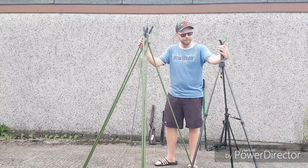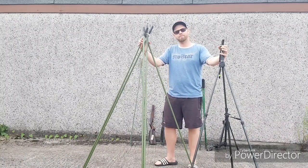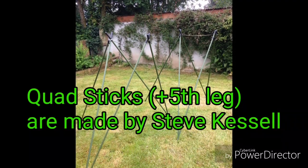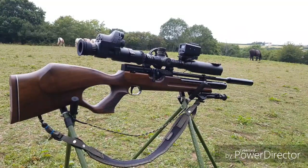If you found the video interesting and helpful, please give it a thumbs up, and if you haven't already, please subscribe to my channel. If you'd like to purchase a set of quad sticks like the ones featured in the video, please don't hesitate to contact either myself, Dan Burnapp, or Steve Kessel via Facebook. Thank you.